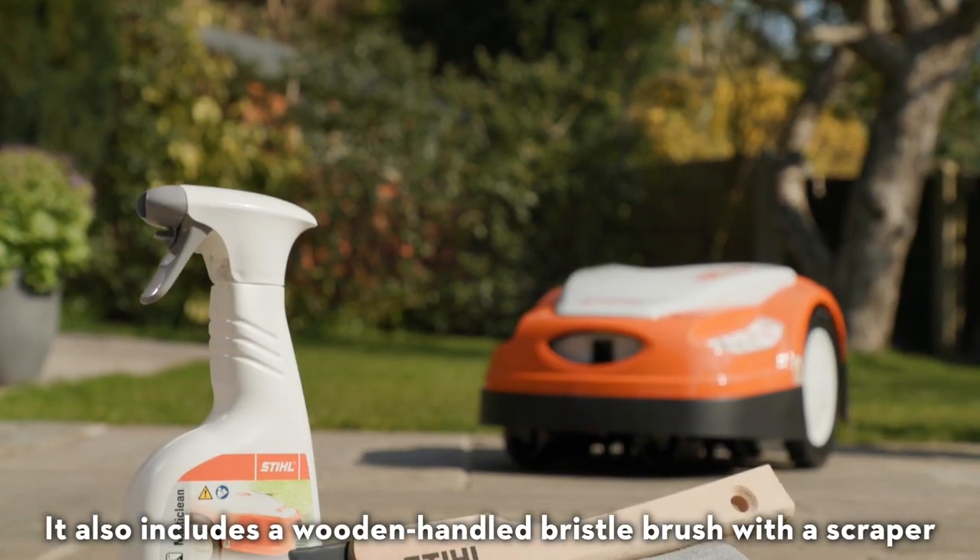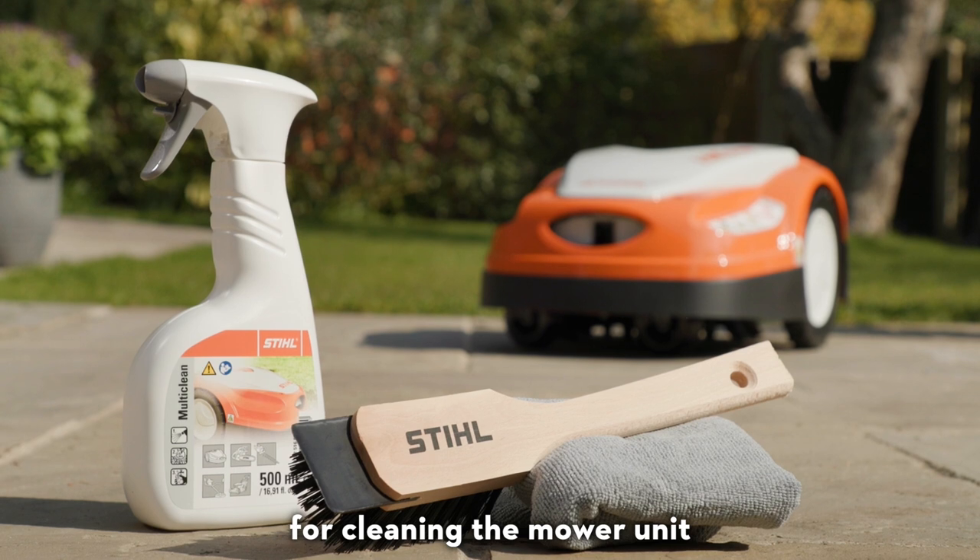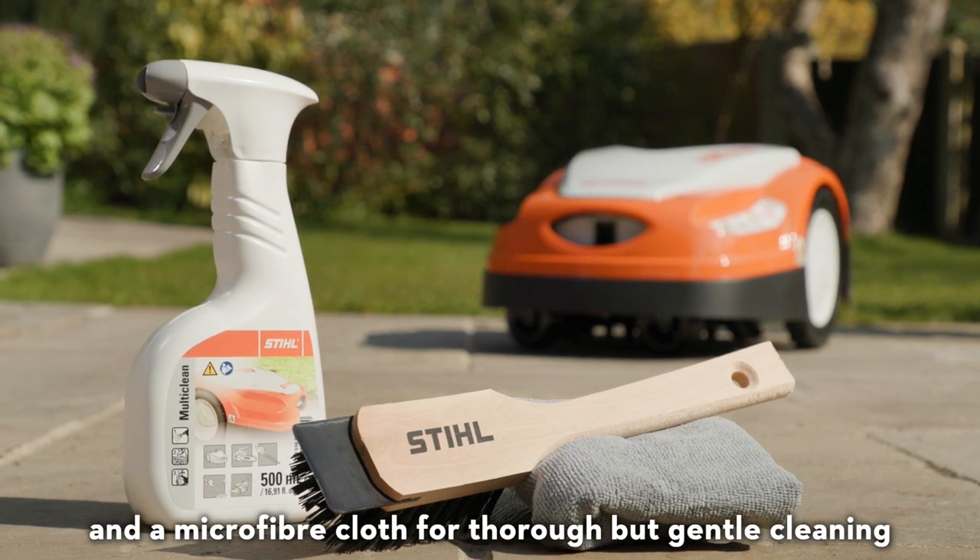It also includes a wooden-handled bristle brush with a scraper for cleaning the mower unit, and a microfiber cloth for thorough but gentle cleaning.